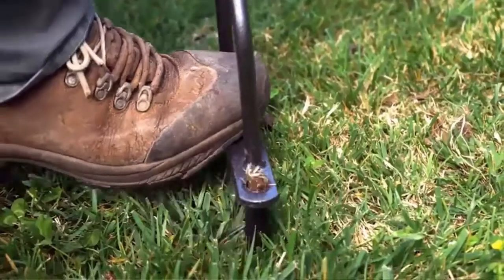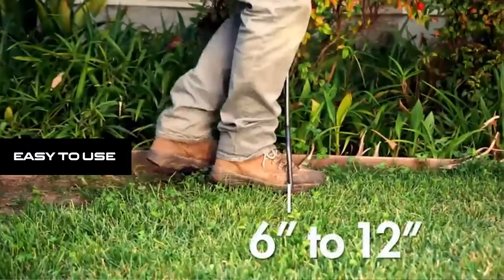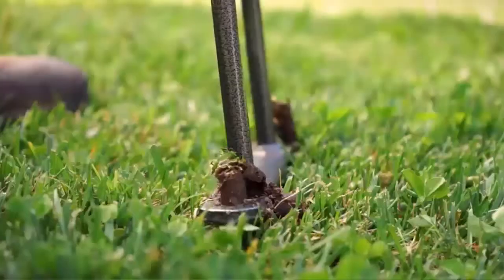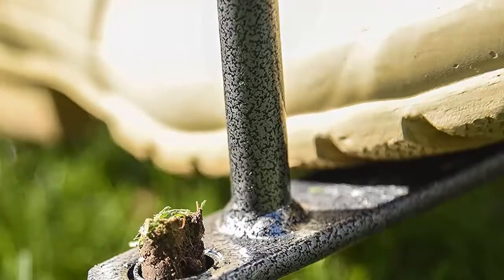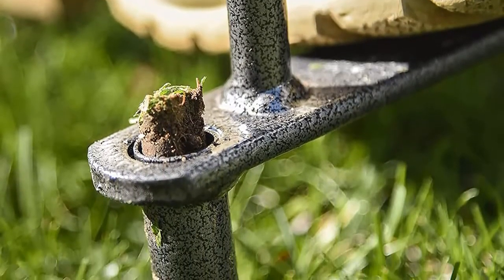It is a high-performance tool that promotes vigorous root growth, reduces water runoff, strengthens tolerance to drought and heat stress, and helps avoid using excess grass supplements or fertilizers. Easy to use — our 37-inch Yard Aerator lets you tend to your lawn without back strain. The foot bar provides extra leverage for quick and comfortable push so you can aerate your whole yard efficiently. This type of lawn aerator works best when you pre-soak the lawn before using it if you have hard, dry soil.